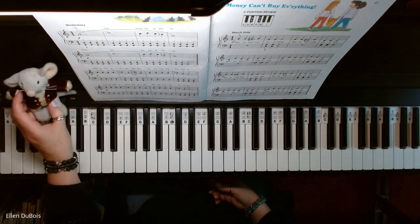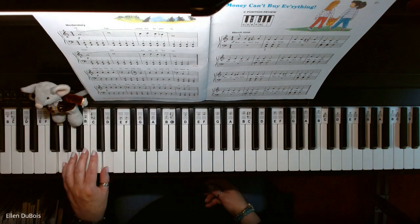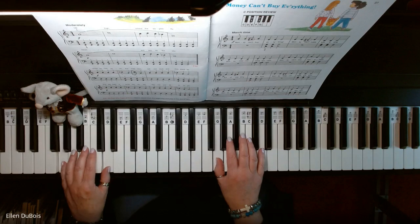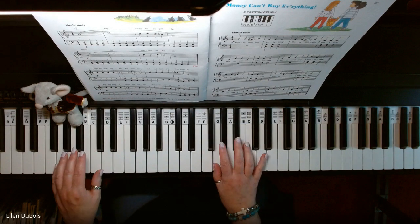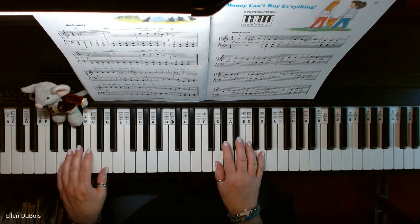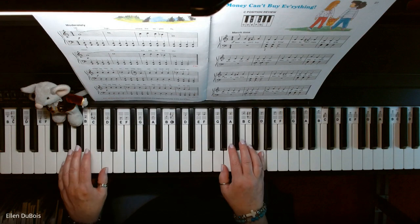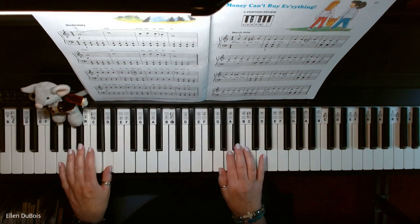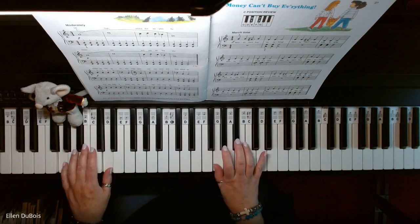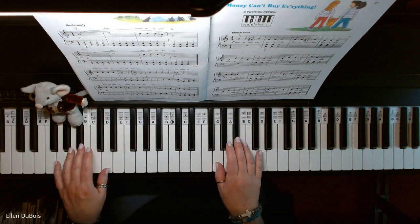We've got Beethoven Bear here with us because he was here for my last lesson. So left hand down here on D and G, right hand up here on G.